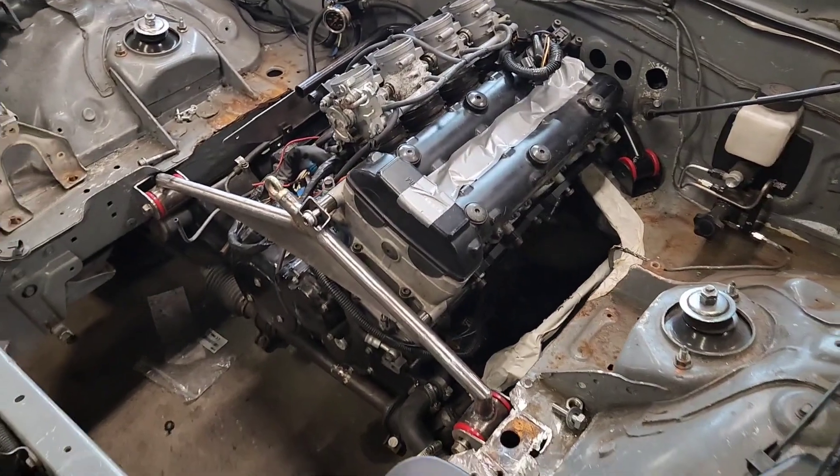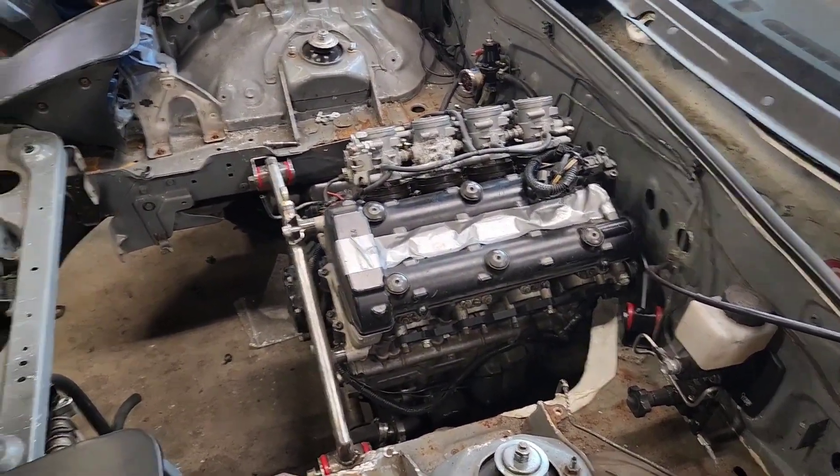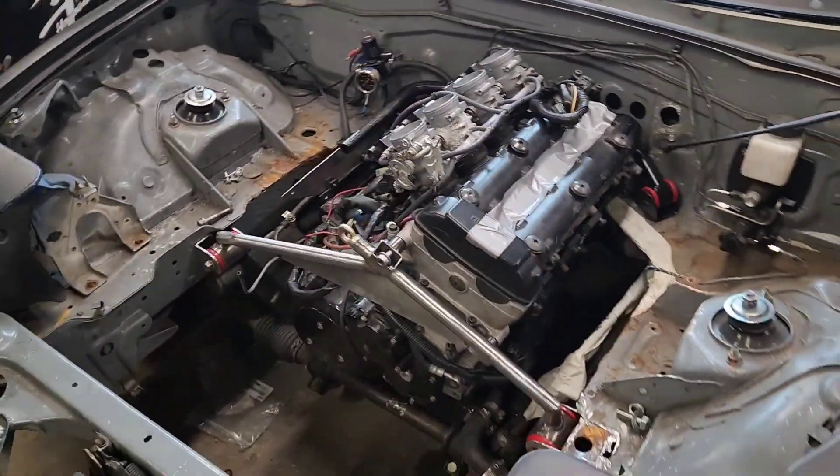After several iterations, we got the motor in an optimal place both for performance and for packaging, ease of maintenance, that sort of thing.